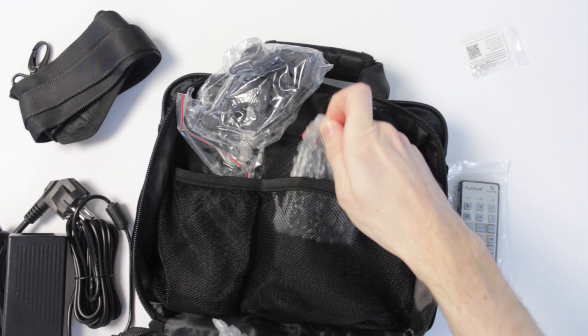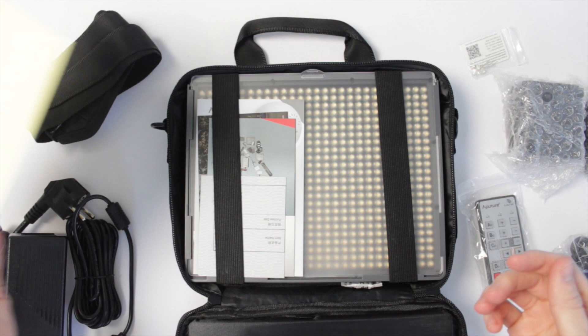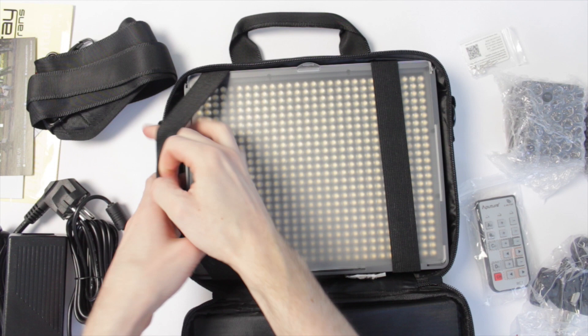It comes with some spare LEDs in case any break, two chunky batteries, and in the main section they give you a lot of stickers, a filter — a warmer filter you can put over the front because it's daylight balanced — and of course the light itself. Quite slim, very small.